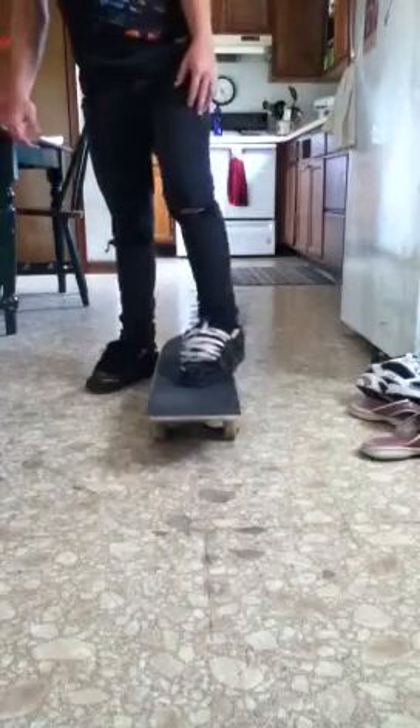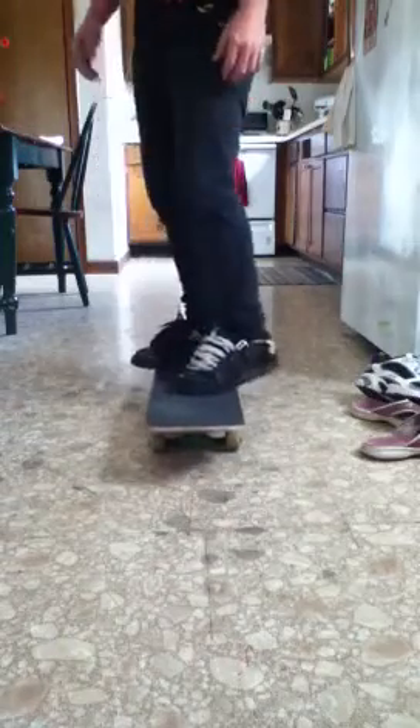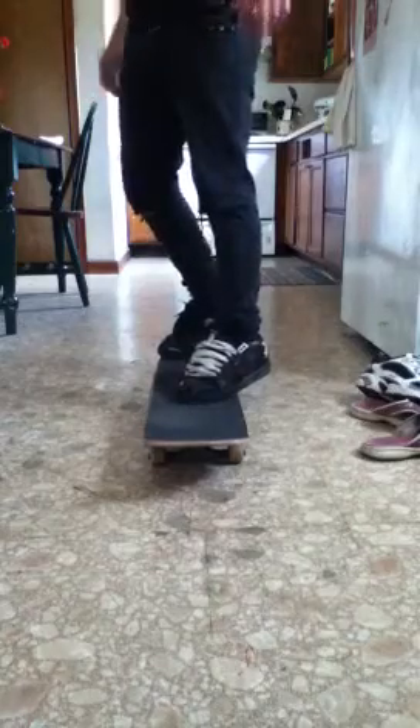You put your front foot probably 3 or 4 inches back on the bolts, slanted. A lot of people put their foot back in the pocket, but I put it more up in the ollie position so I can get a lot more pop.